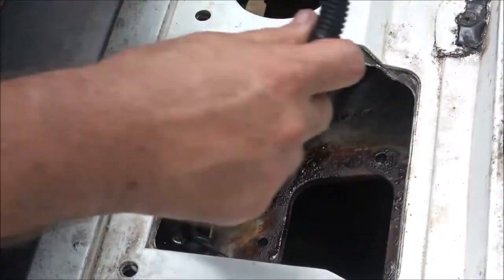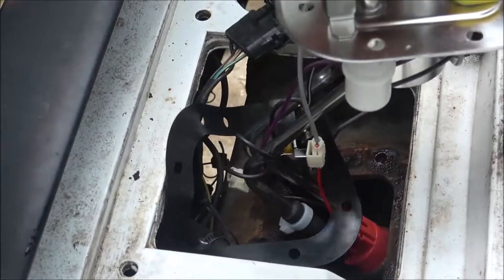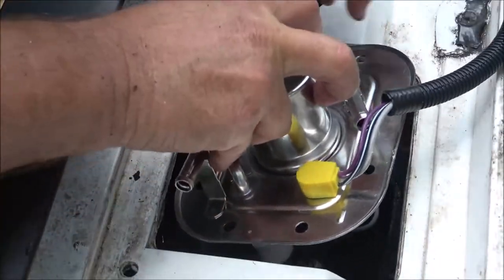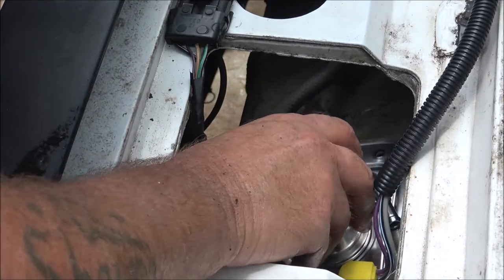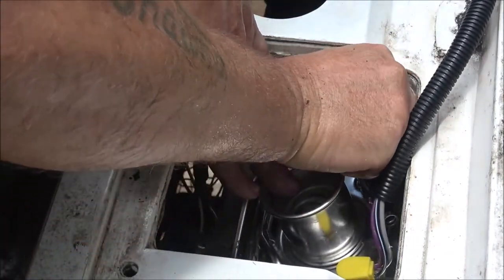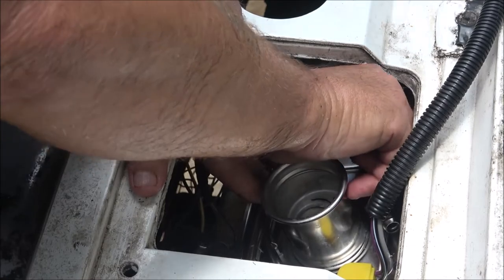I'm going to do this the best I can without getting in your way too bad. Put the sock on that way because that's the way that white plastic thing in the bottom goes. Try not to bend that little metal rod, because then your fuel gauge will be off one way or the other — you don't want it reading half a tank when you're on empty. So this is down in here. I put some Vaseline on these bolt holes. Like I said, I thought this had been out before — I was right.